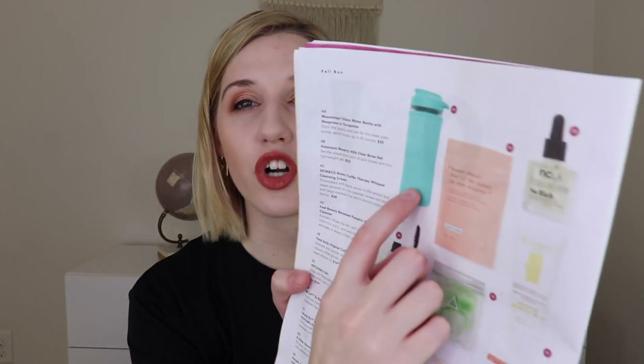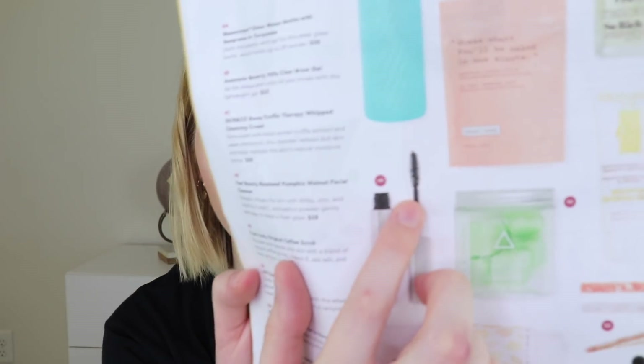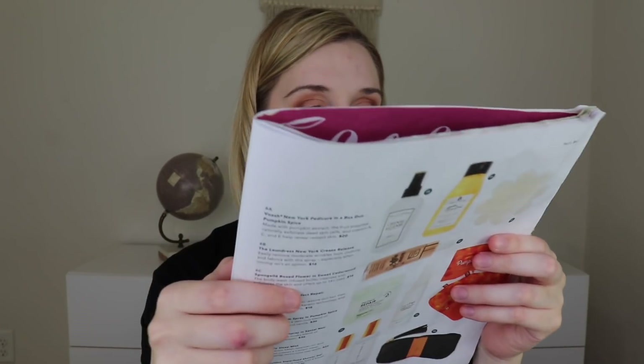Some of the other things you could have received in that category were a Mason jar water bottle — I have so many water bottles I could drown in them — the Skin and Co whipped cleansing cream, which I think I already own, the Feel Beauty Walnut exfoliator — I don't recommend walnut for exfoliating — and the Frank Body Ocean coffee scrub, which I've owned before and I'm not a huge fan of. So that's why I chose the Anastasia Beverly Hills brow gel, since I definitely know I like the product.